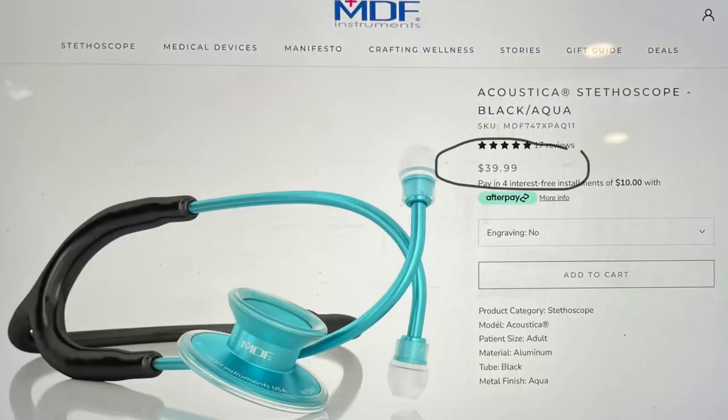So now let's talk about the pricing. For this series of stethoscope, which is the Acoustica, the pricing depends on the color that you would pick. For this one, it's aqua blue and black. I got this for $39.99 and I purchased it from Amazon because it has free shipping. Now, if you go to their website, you will get a 10% off.